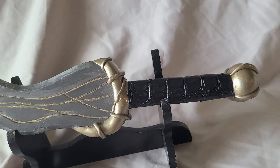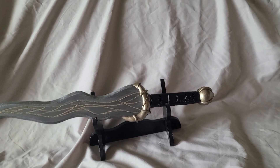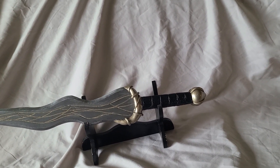I might actually do some more stuff to that. I got some iridescent paints recently, and the black one has a nice gold shimmer to it, so I might give the hilt a little once-over with some of that and dry brushing.